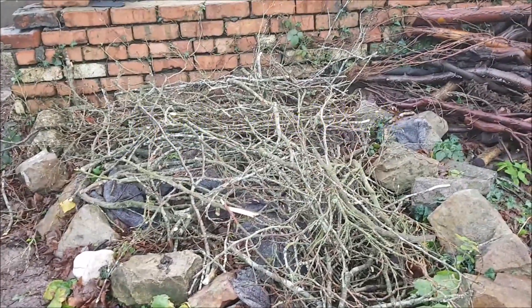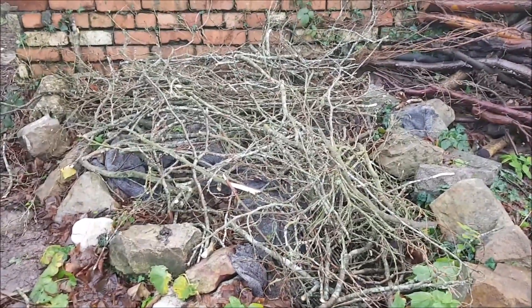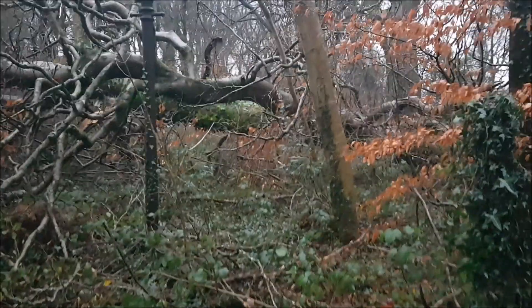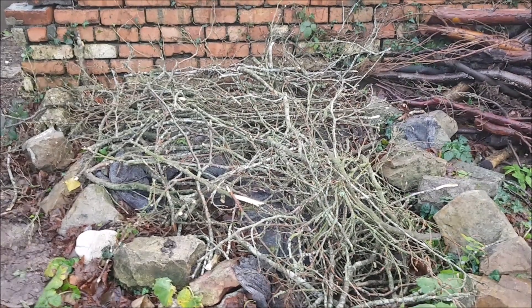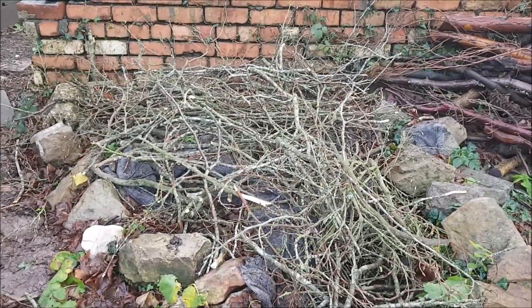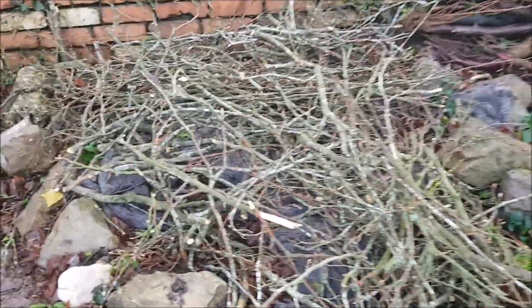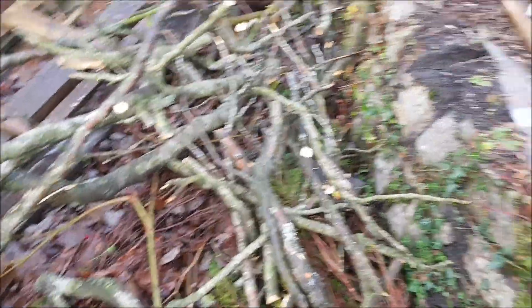We had strong winds over the last week and sadly a beech tree had fallen — here's a picture of it. I had to clear a driveway which it was obstructing, and I managed to reuse all this wood. I've got some lovely big bits of the beech tree which I'm going to dry and cure, and some can be used as canes or wood to give me fuel, which is capturing and storing energy.